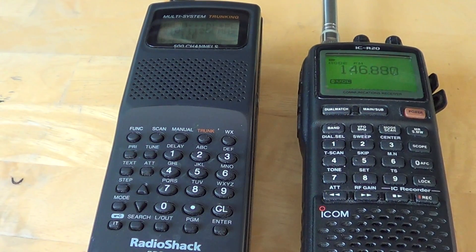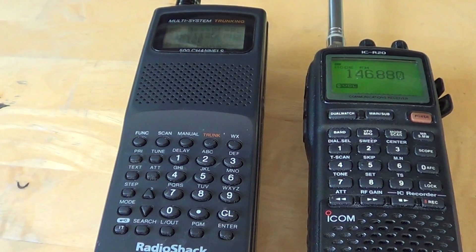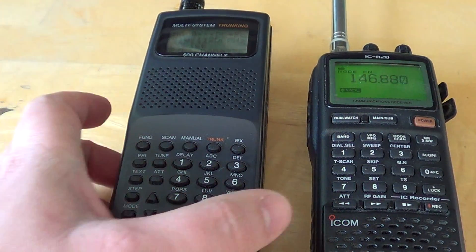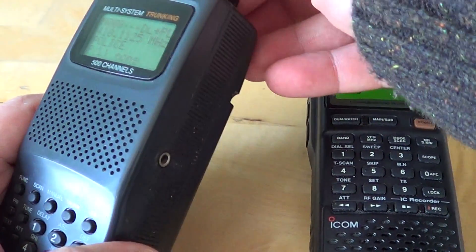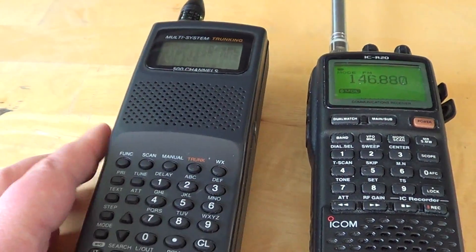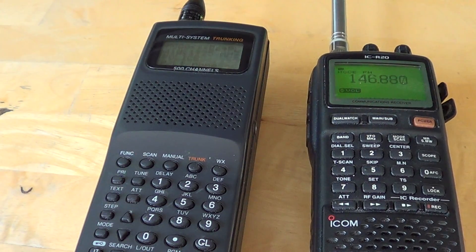Hey, welcome to this VHF/UHF radio channel. Today I'm going to talk a little bit about squelch. Squelch is not always well understood, and it's a problem because it's extremely important in a scanner or a VHF/UHF communications receiver.